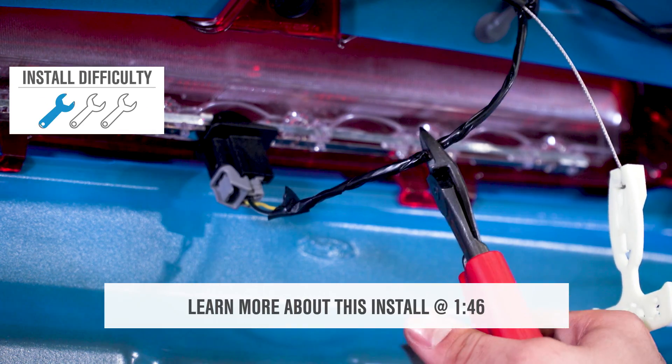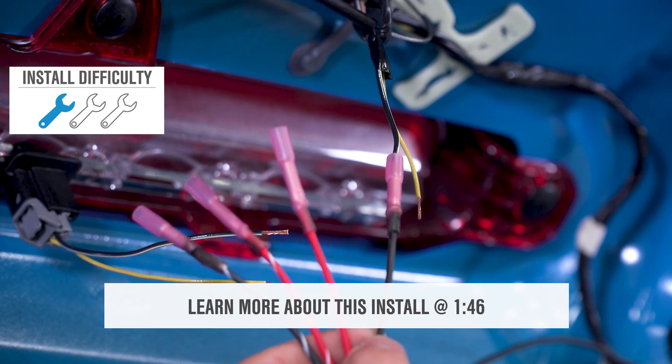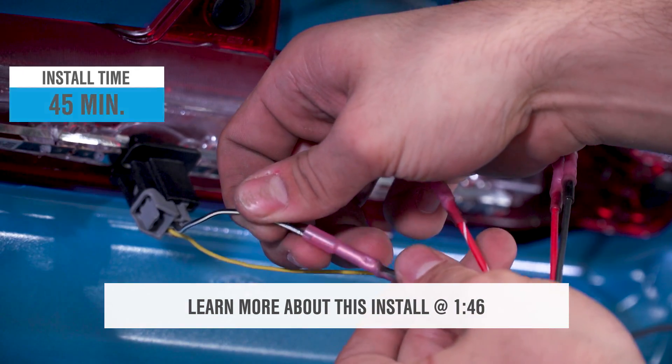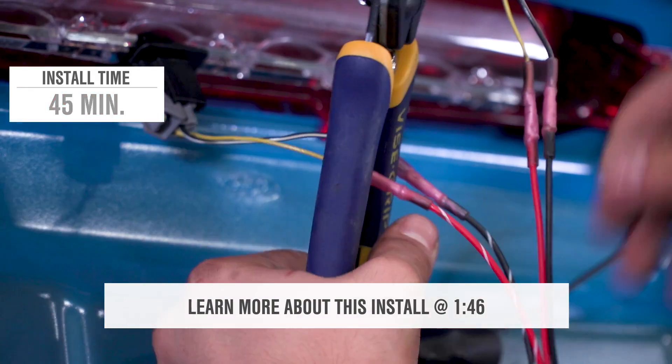While requiring the slightest amount of wiring work, this is something that's going to call for an easy one out of three wrenches on our difficulty meter. Expect a 45-minute install.